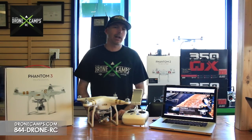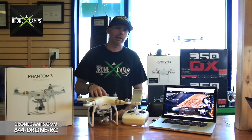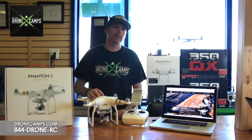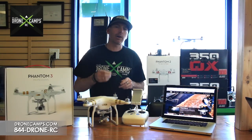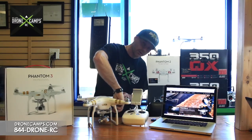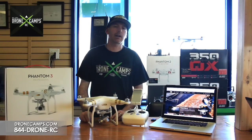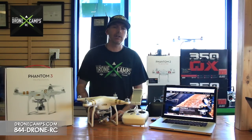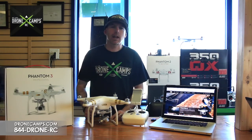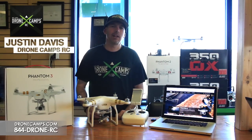Thanks again for watching the Drone Camps RC channel. I'm Justin Davis, and hopefully that helped you learn how to update your transmitter and your Phantom 3. Don't forget to put your micro SD card back in the gimbal before firing up your Phantom next time, so your batteries can update appropriately. If you're doing extra batteries, leave that .bin file on the SD card and they'll get the firmware update too. Happy flying — please click subscribe.